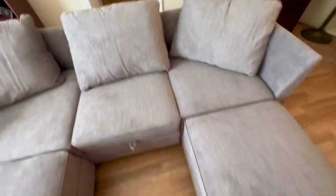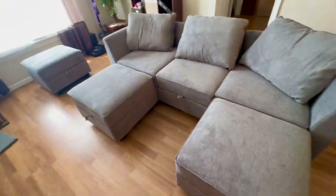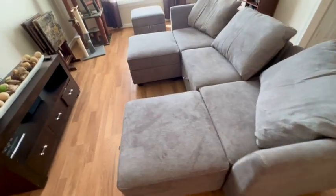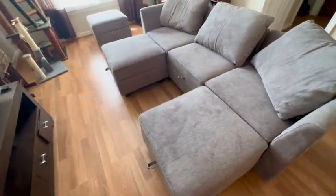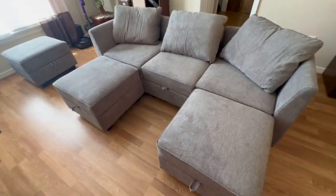I highly recommend a modular set to anyone. I don't have a large space in this room, so it really works for that — I'm able to move it around any way I want. My teenage son put this together all by himself, so it's easy to assemble. He did it in maybe an hour.